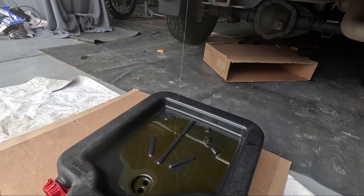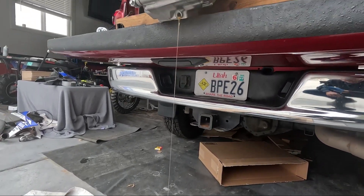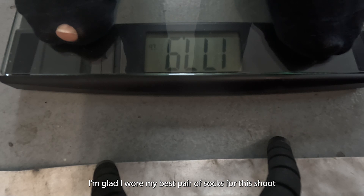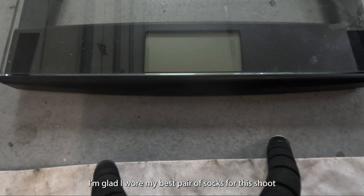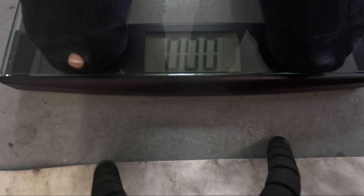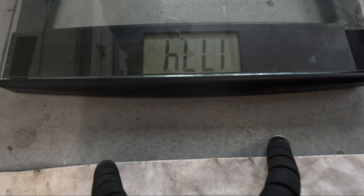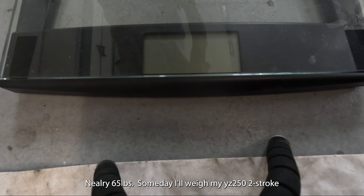I thought I got most of the shavings out, but obviously not — I can see some in the pan. Okay, let's see what this engine weighs. What's your guess with no oil — 2017 YZ450F? 242 pounds. Hey, what's 242 minus 177? 242 minus 177 is 65. So a 2017 YZ450F dry weight is 65 pounds.